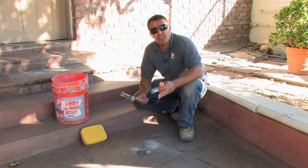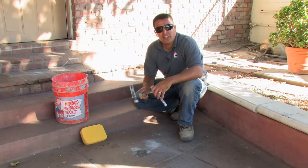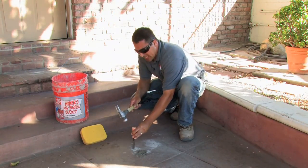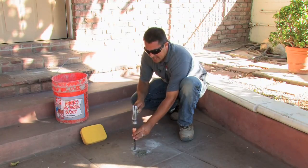For areas that are a little bit more difficult, without pounding a hammer onto the surface, take a chisel and place it directly on top of it and tap it lightly.